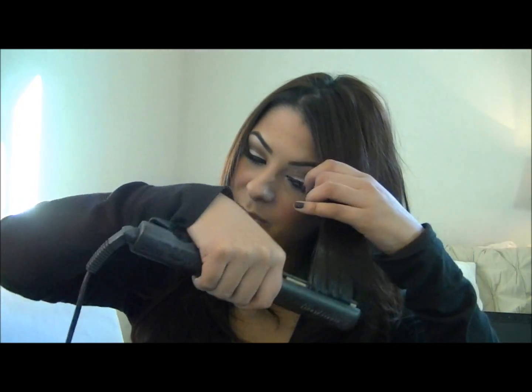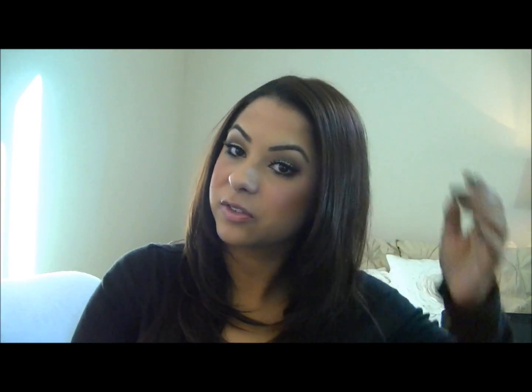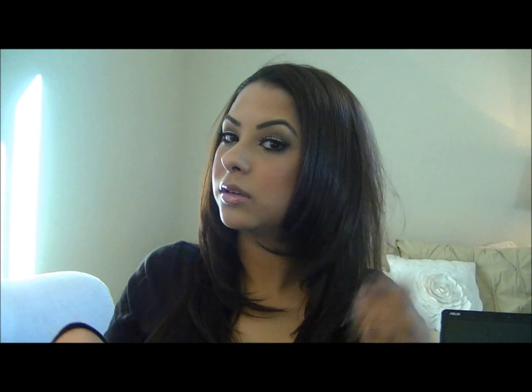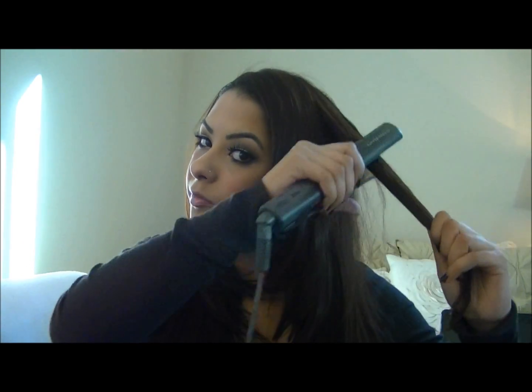I don't really have any bangs except for these things, so you can either style your bangs last or just this part. If you don't have bangs and you have layers, you can just flip them in like I do. I'm going to finish the back and then show you what to do next.